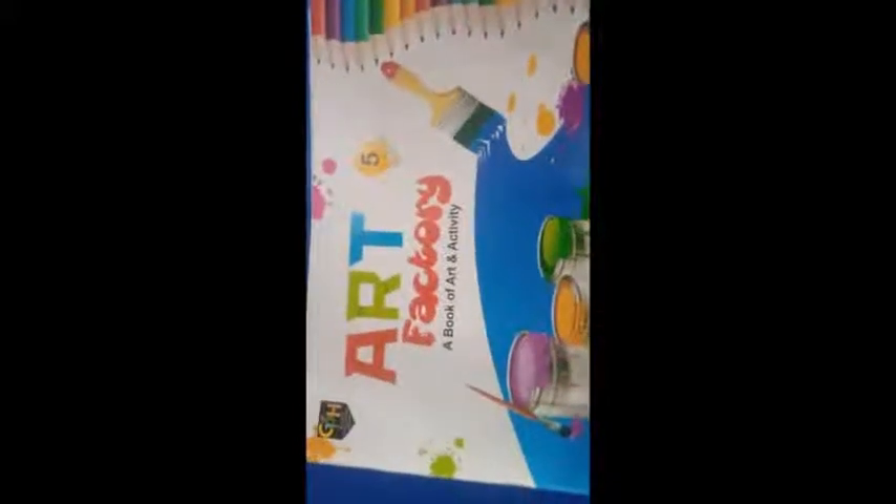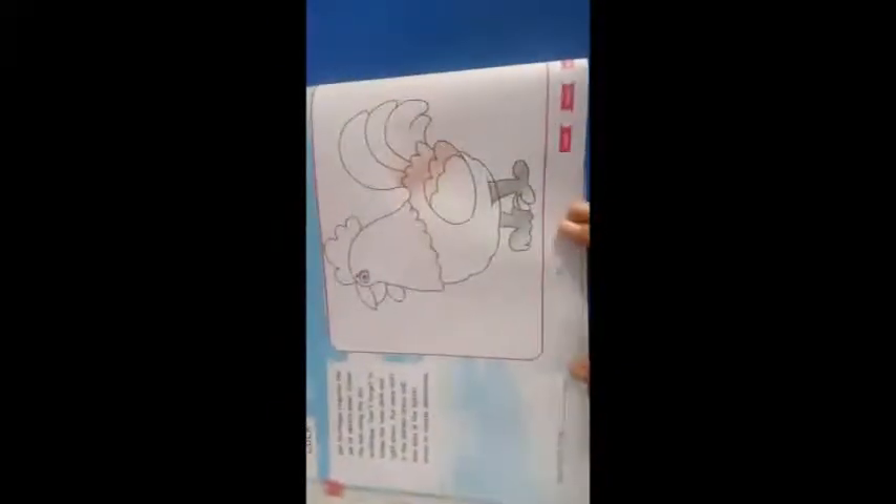Class 5, today we are going to do page number 22 of your art factory book. So please open page number 22.